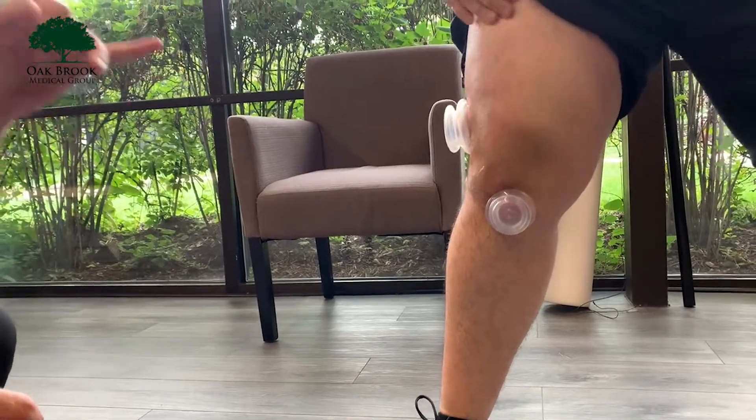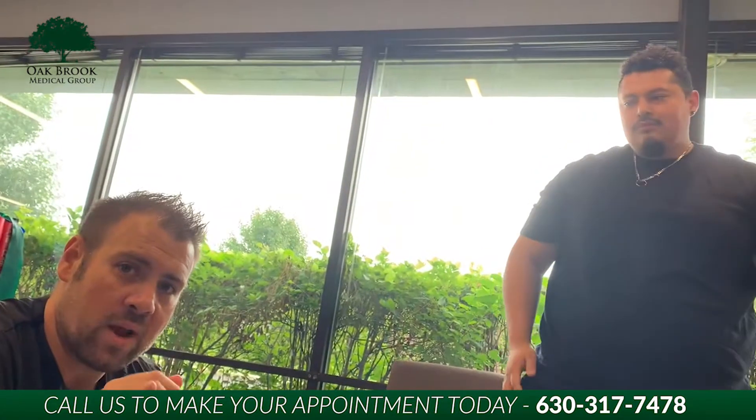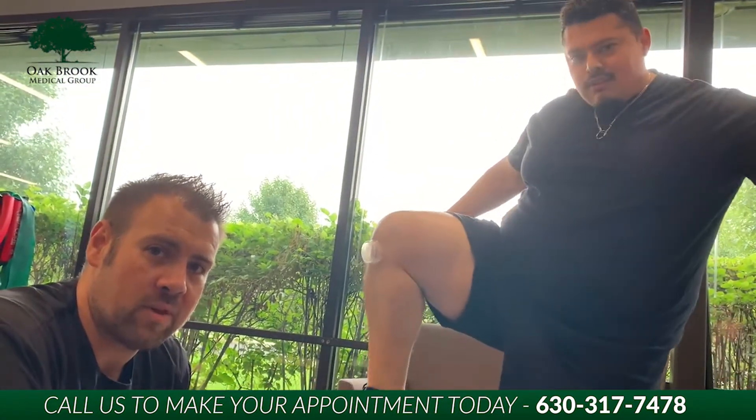We're going to take care of Jose a little bit more here. If you guys have any questions and want to see how cupping or Graston can help you get better, get ready for an event, or just feel better — give us a call here at Oak Brook Medical Group.